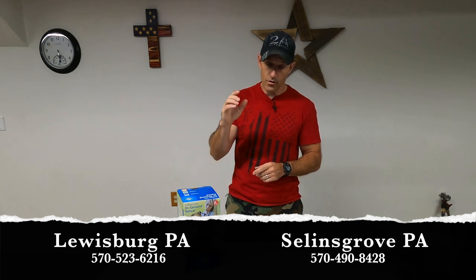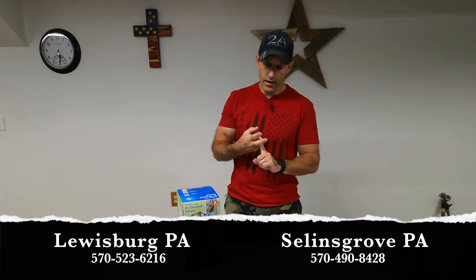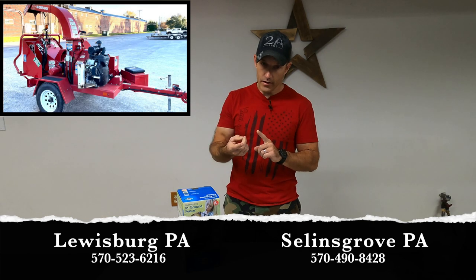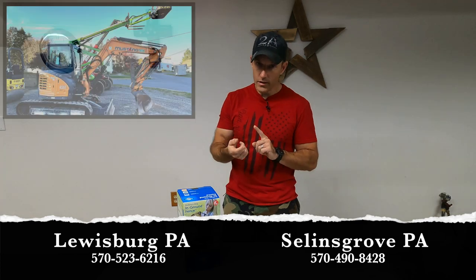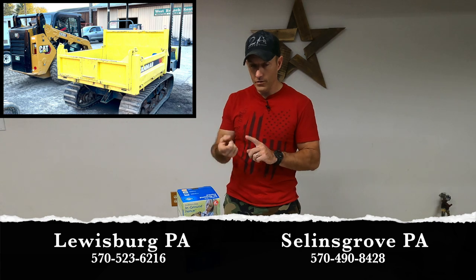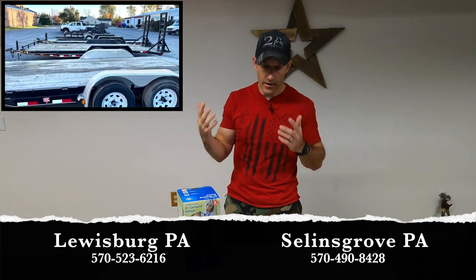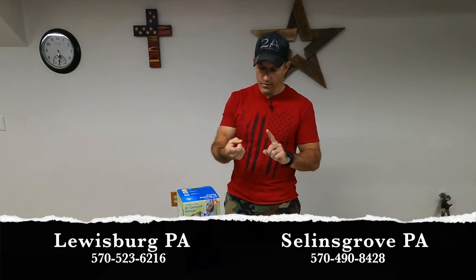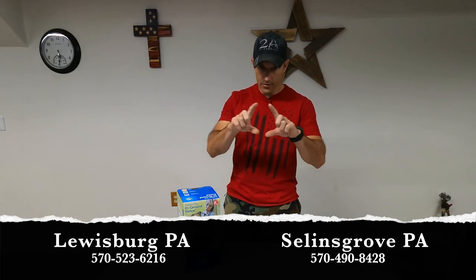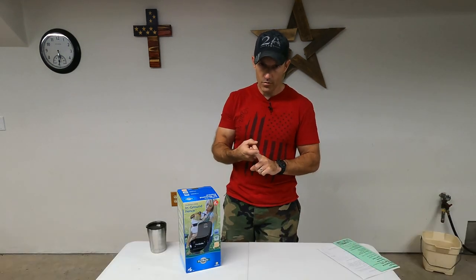Where I live, West Branch Rental is where I rented my machine from — that's the only place I could find to rent this machine. I'll put the phone number on screen for their Lewisburg and Sealands Grove locations. They also have hundreds of other things you can rent: stump grinders, mini excavators, carpet installation equipment, loaders, pressure washers, trailers — just about everything. I'll put their address info down in the description.